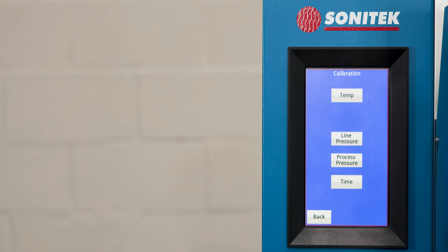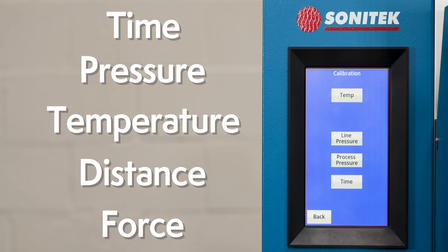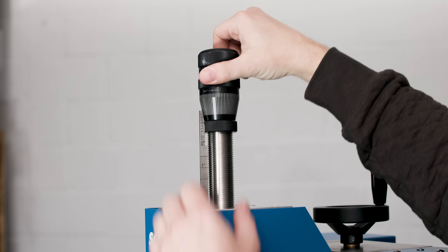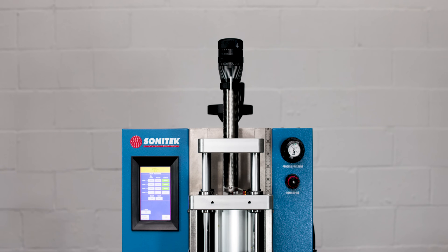User calibration of measurement values such as time, pressure, temperature, distance, and force are available. Our redesigned velocity control unit offers simplified measurable settings to control velocity throughout the process and the positive stop location.